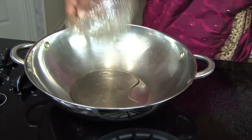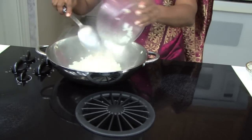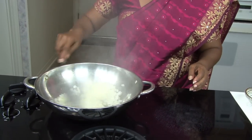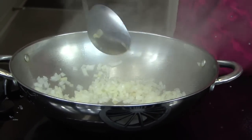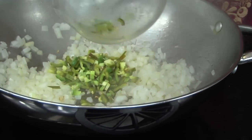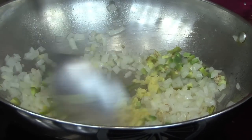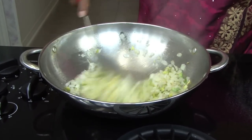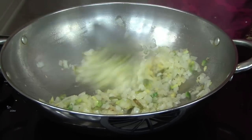First you add the vegetable oil, then add the onions and fry them until they become a little brown. After it becomes brown, add the green chilies and then add the ginger, fry that for about three minutes. You can smell the ginger and the onion and the green chilies — it smells very good.